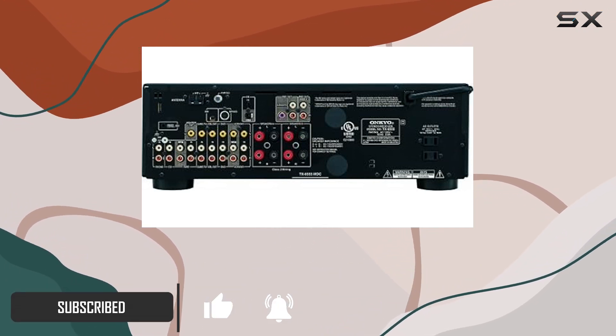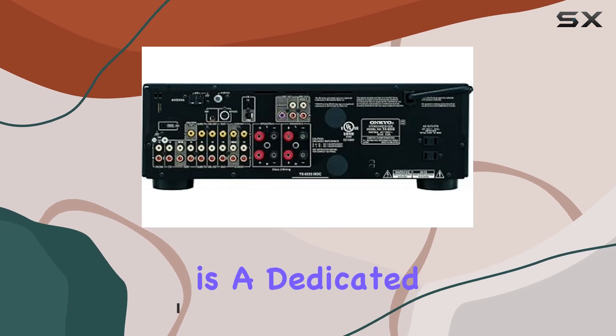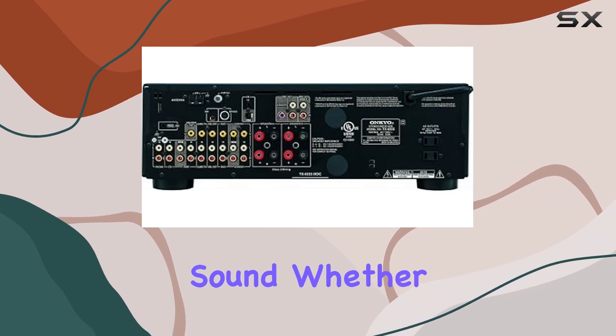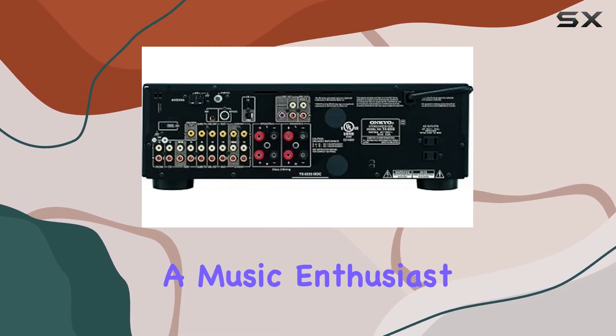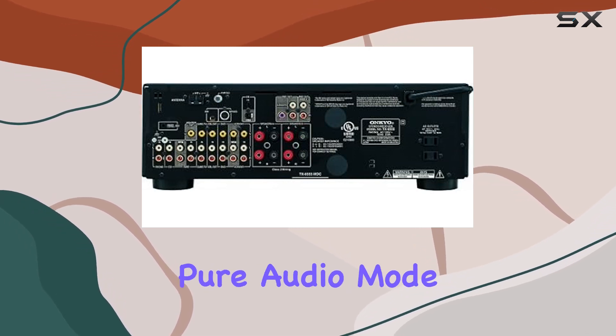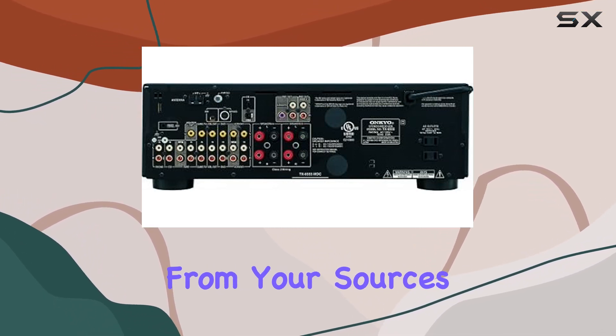Pure audio excellence — the TX8555 is a dedicated two-channel receiver designed for one thing: delivering exceptional sound. Whether you're an audiophile, a music enthusiast, or someone who appreciates audio clarity, this receiver's pure audio mode ensures you get the best sound quality from your sources.